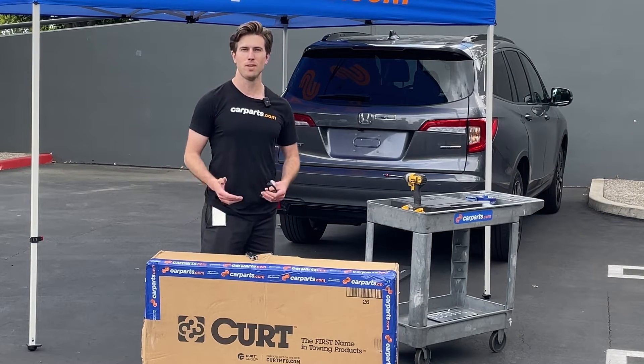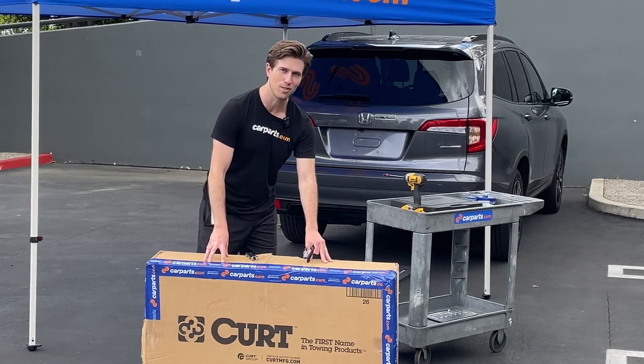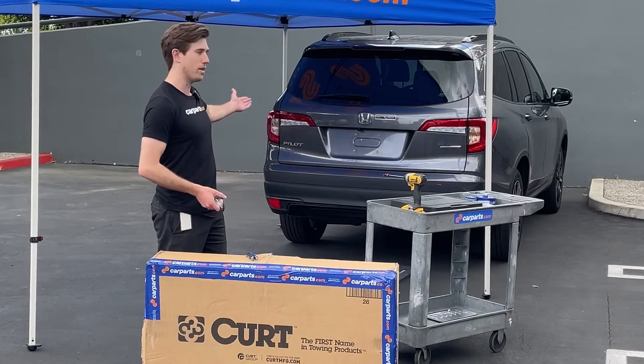Hey guys, I'm Jeff with CarParts.com and today we're going to be installing this Curt tow hitch on our Honda Pilot.